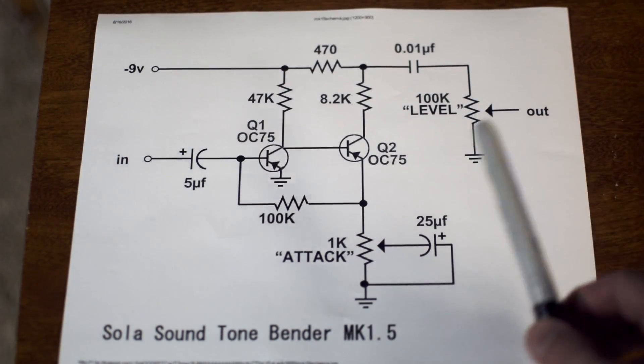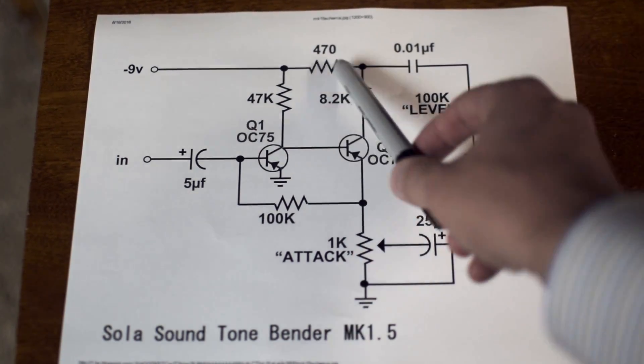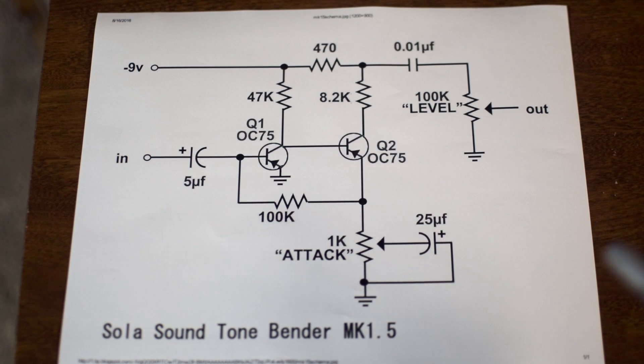The other thing to keep in mind is our power source right here. This is where our nine-volt power is coming in. We have some various resistors here which are going to control the amount of voltage hitting the transistors. That is incredibly important — you want to get the right amount of voltage in order to properly gain stage and get the right sound out of the transistors. It's a very simple circuit and there isn't a lot going on, but because it is so simple, it gives it that signature sound.